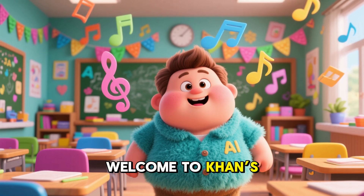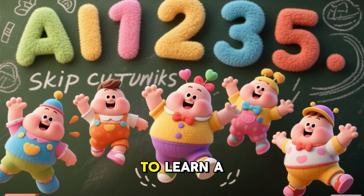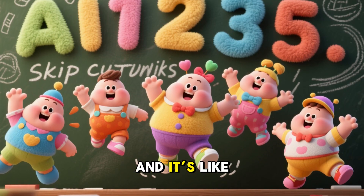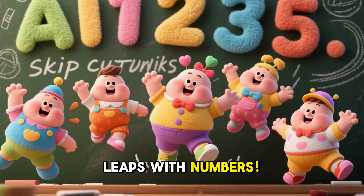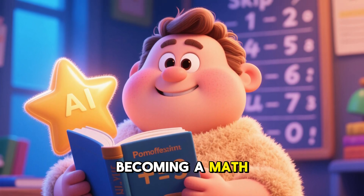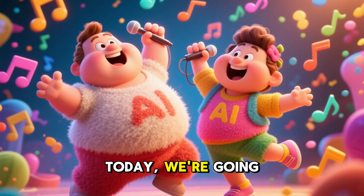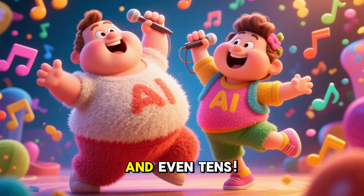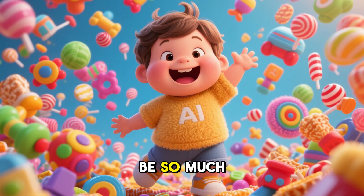Hello, friends. Welcome to Khan's Little Learners. Are you ready to learn a cool new way to count? It's called skip counting, and it's like taking giant leaps with numbers. It makes counting so much faster and is a secret trick for becoming a math superstar. Today, we're going to sing and dance as we learn to skip count by twos, fives, and even tens. It's going to be so much fun.